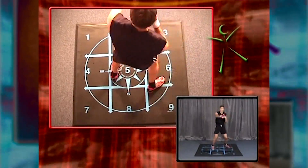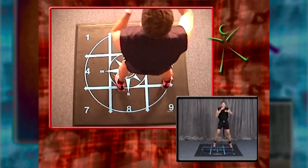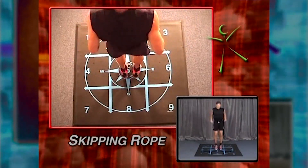Getting the heart rate up, getting the core temperature up. Four more, then we transition. You got four, three. Bring it to five, both feet together. Skipping rope. Abs are in. Imagine you're skipping rope.